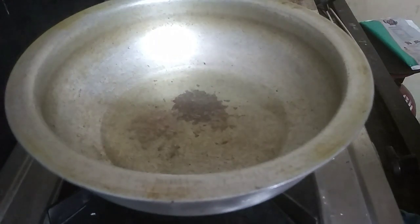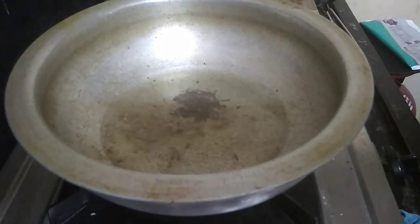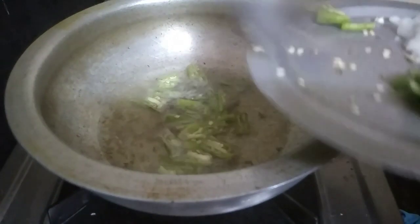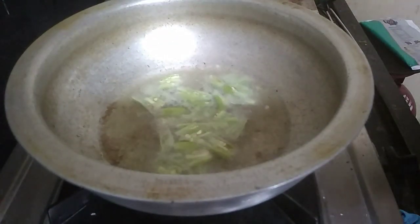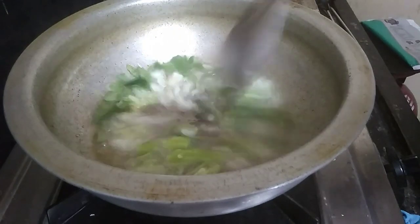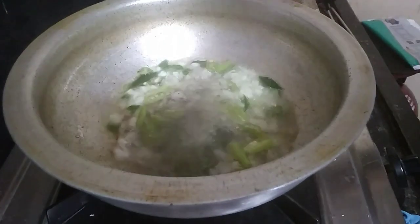This curry is unique. I am going to taste it as it cooks. If I taste it easy, it won't taste bitter at all. There is a good mix of spices. Now add oil and the ingredients.